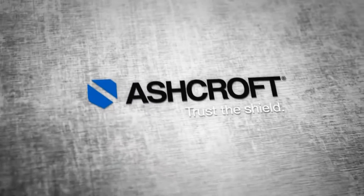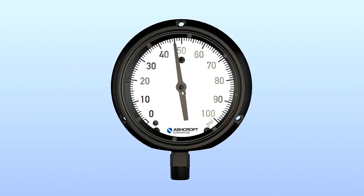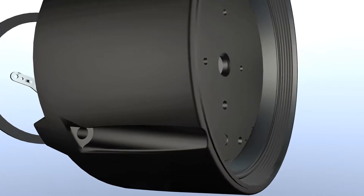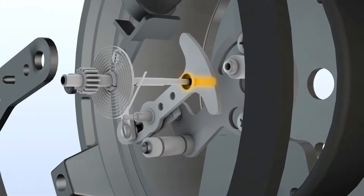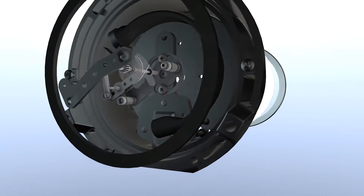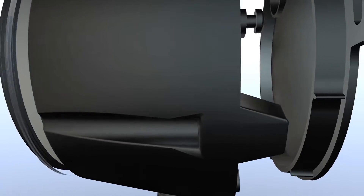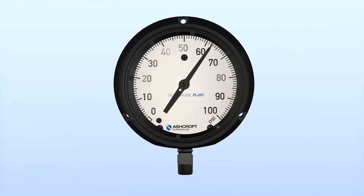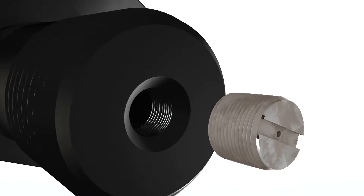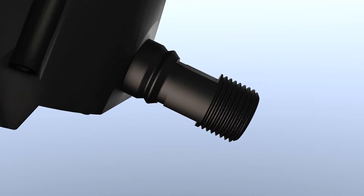At Ashcroft, we listen to you. That's why we developed our patented Plus Performance. These gauges employ a unique cartridge that surrounds the pinion with an engineered dampening medium. This viscous compound encapsulates and stabilizes the pinion in order to restrict overactive pointer motion due to vibration. A throttle screw helps to neutralize pulsation by restricting the flow rate of the pressure medium into the Bourdon tube.